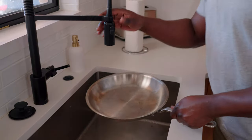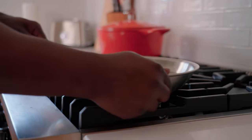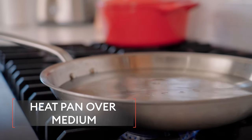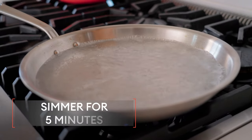First thing I'm going to do is take this over to the sink, get some water in it, then take it over to the stove. What I'm going to do is put about three tablespoons of white vinegar, add some heat — I've got it sitting at about medium. I'm going to bring it up to a simmer, then let it go for about five minutes and then come check on it.